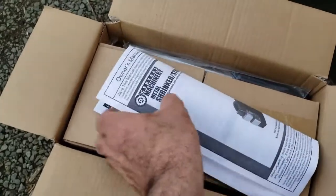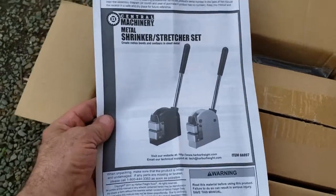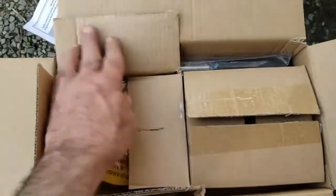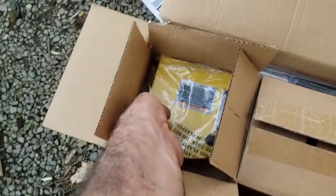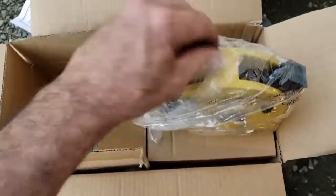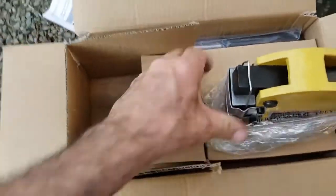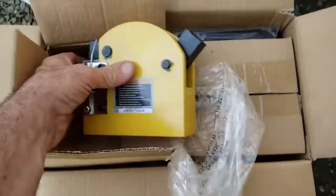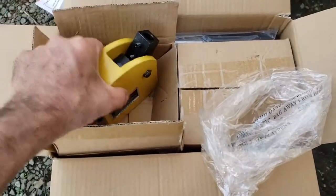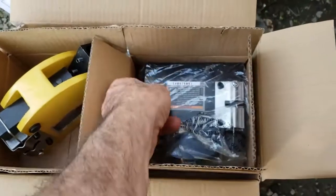I'm making this video by myself, so here we go. This is the shrinker stretcher. It comes pre-packaged in plastic, very nice. The yellow one is the stretcher.